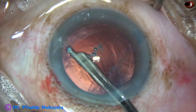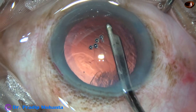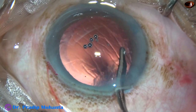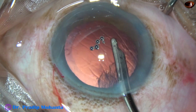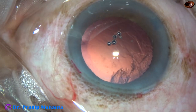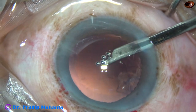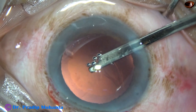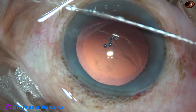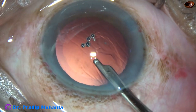This is a totally unedited recording and you are not missing anything. This is cortical cleanup with the help of a 23G Simcoe cannula. Now I go through the right side port and remove the cortex from 11 o'clock and 10 o'clock. The left side port is too small to introduce the Simcoe.